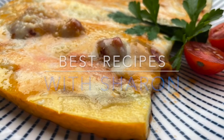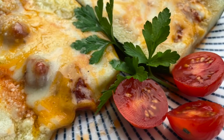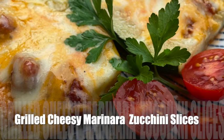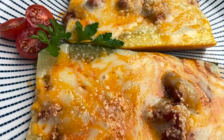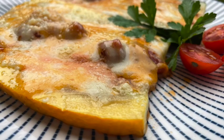Hello everyone, welcome to Best Recipes with Sharon. I would like to share another great recipe with you on how to use up zucchini. This one is for grilled cheesy marinara zucchini slices — try to say that one three times fast! Anyway, I enjoy it so I'm hoping that you will too.